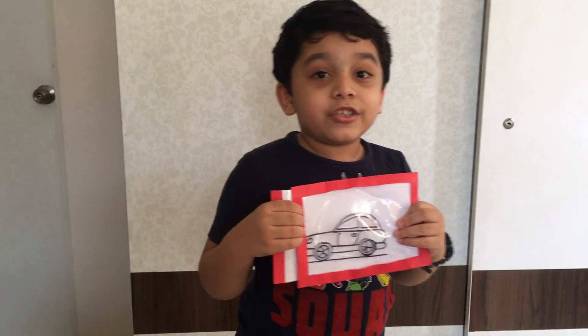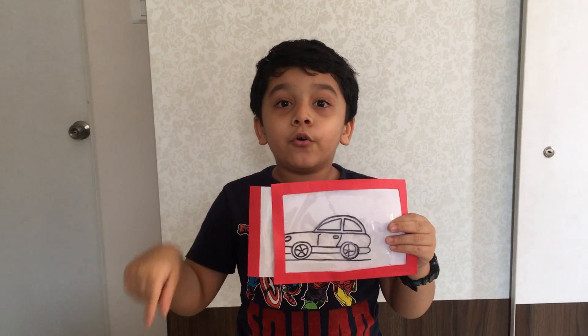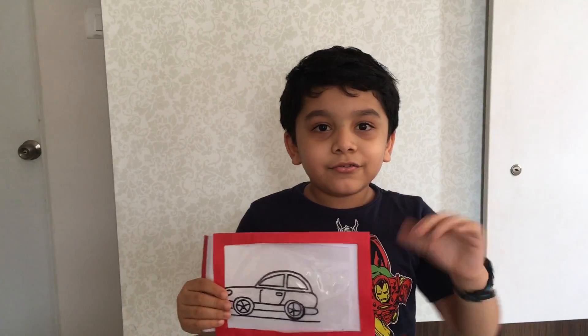I will tell you how to make this in the comment section below. Thank you. Bye bye.